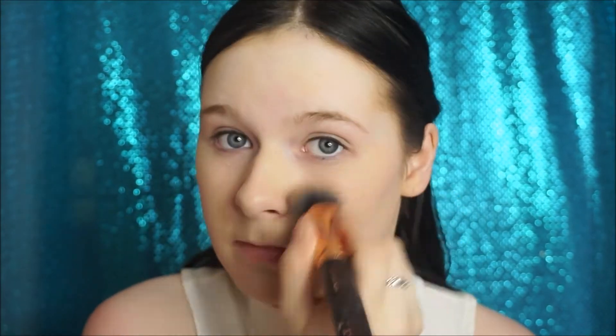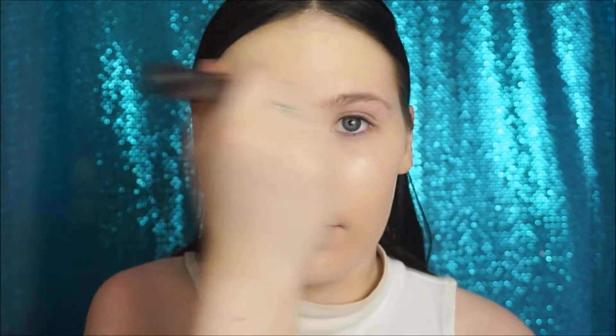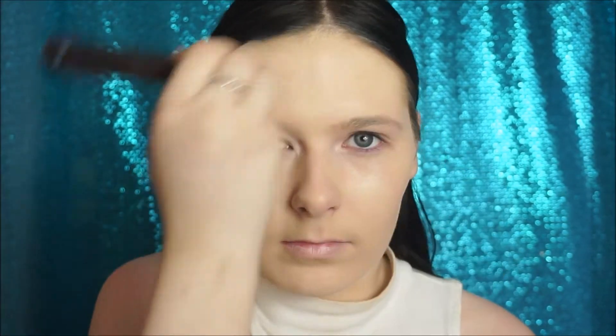I'm using my Revlon colour today in the shade Buff, and just buffing this out using my Beaver silk finish brush. I'm going to use my Maybelline Fit Me concealer in the shade 15, which is in the shade Fair.